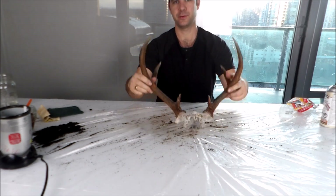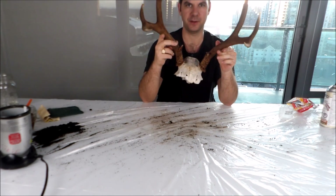Thanks for watching everyone. Hope you learned something and hope you have a set of antlers at home to restore like new. Have a good one.